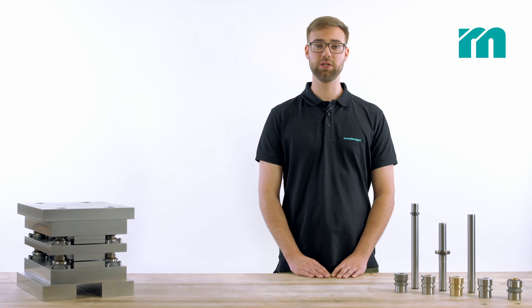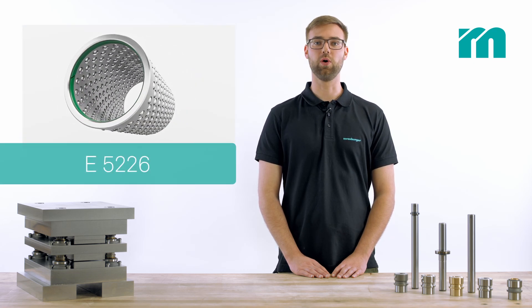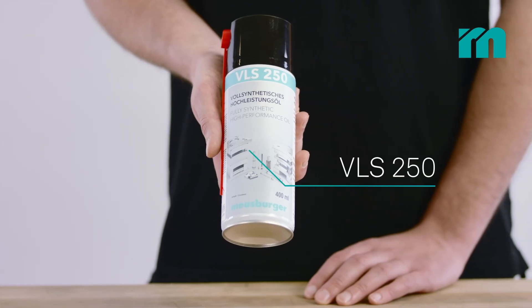The aluminium cage is suitable for a maximum number of strokes due to its low weight and thus low mass inertia. Bearing guides should always be lubricated with oil.